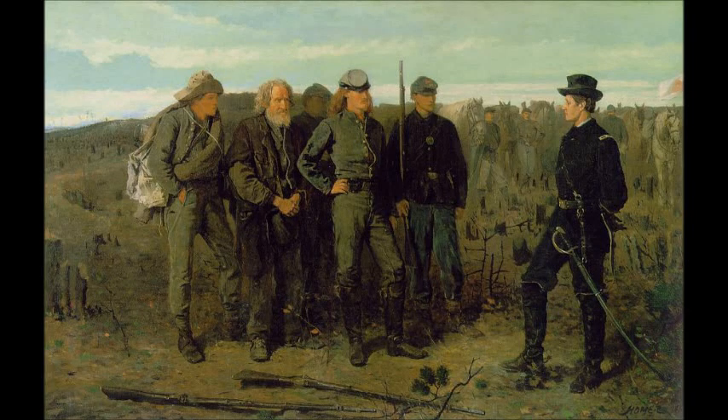Hello everyone, this is Painting of the Week. I hope you all had an excellent Easter. I've almost finished all of my chocolate at this point. We're going to be getting back into specific paintings now, instead of these general discussions on various artistic topics. We're going to be discussing Winslow Homer's Prisoners from the Front, which is probably my favorite Civil War era painting.